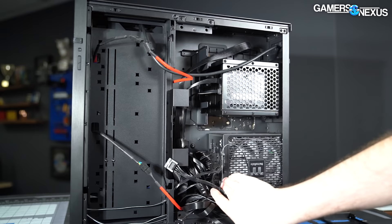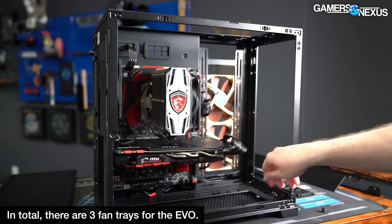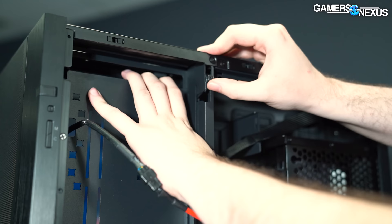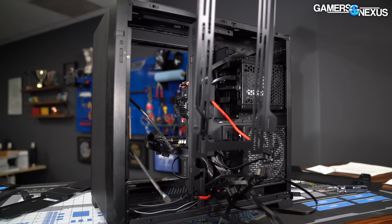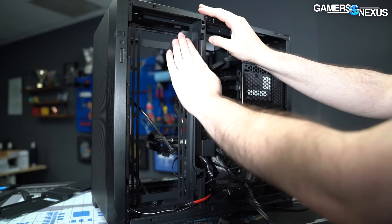The two fan trays at the bottom and top of the case are interchangeable, which is fantastic especially in an invertible case. Instead of plastic clips that break — like those found in the O11XL previously — Lian Li now uses screws, which is much better. The star of the show is the side fan mount, which ejects with a spring-loaded lever and can be flipped to mount fans closer to or further from the side panel. It can also be replaced entirely with an included drive mount, useful for pumps and reservoirs.